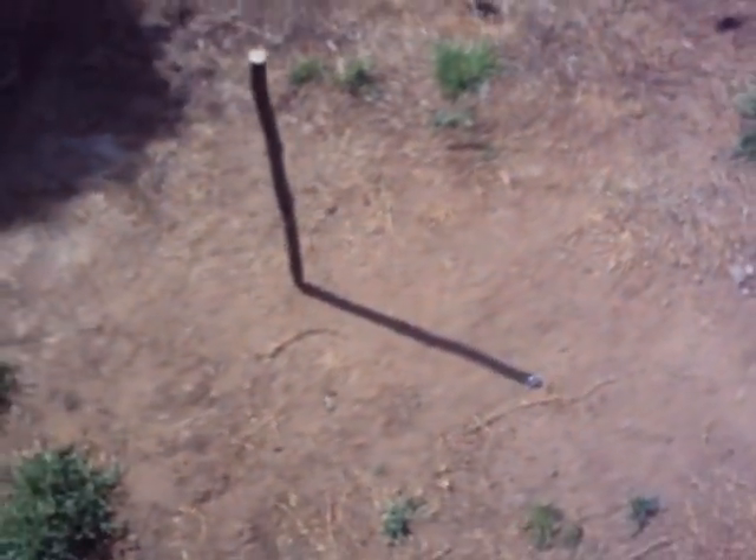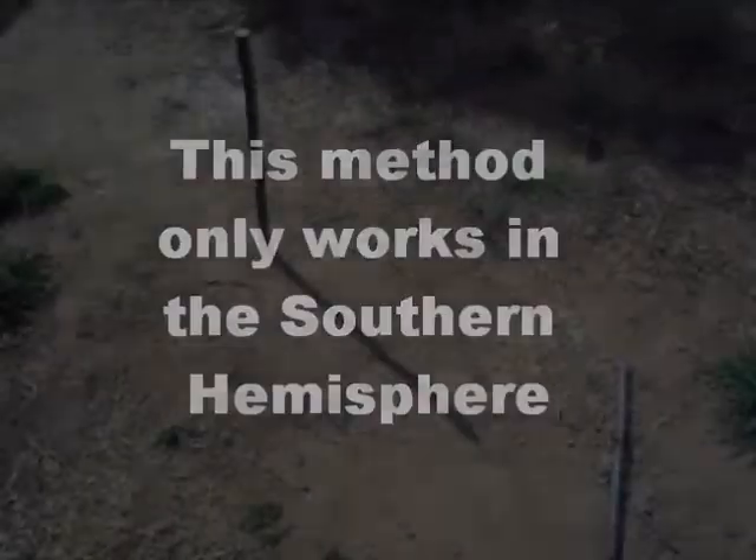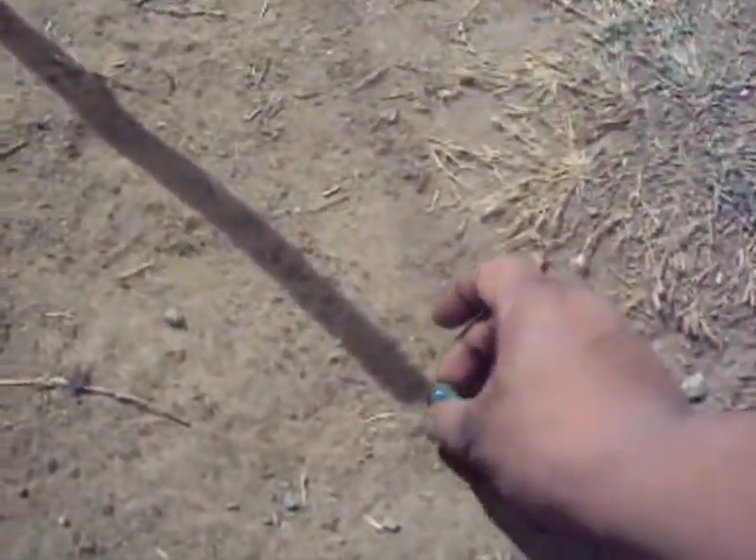Now all I have to do is wait 40 minutes. Okay, so it's been about 40 minutes now. The next thing to do would be to mark the shadow with another marker.